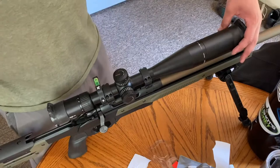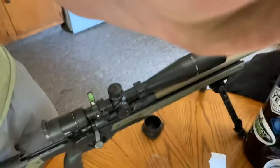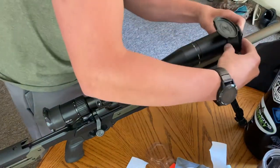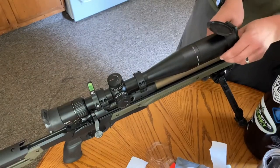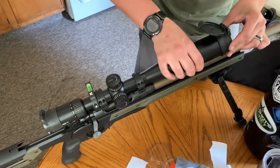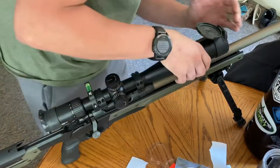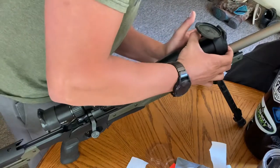When you first go to put this on, I'll bring it in close — it doesn't look like it's even going to fit, it just looks so tight, like you have the wrong size. But when you pull it over, it matches right up. One thing I'm noticing is that the plastic hard ring — the thing that the lid snaps into — is really close to my barrel. If you have a scope that's just barely off your barrel, you might run into some issues. But as I get it on tighter, it's actually going away. It looks like a pretty good fit.